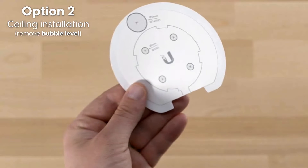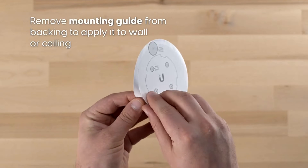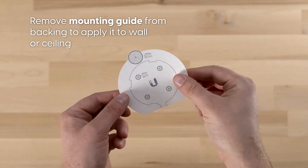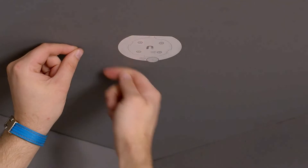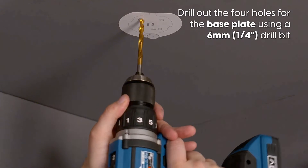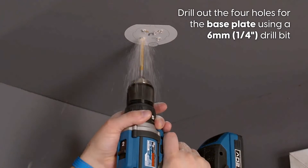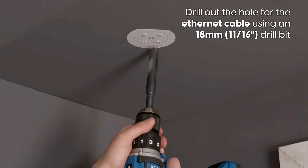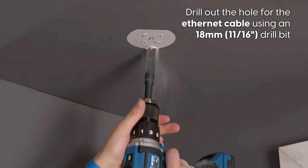Option two is ceiling installation. Remove the bubble level, then remove the mounting guide from its backing and apply it to the wall or ceiling. Drill out the four holes for the base plate using a 6mm (¼") drill bit, then drill out the hole for the ethernet cable using an 18mm (11/16") drill bit.